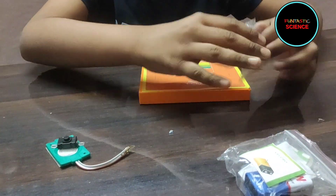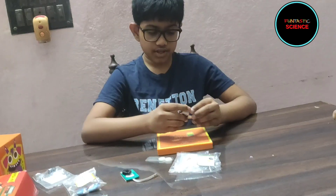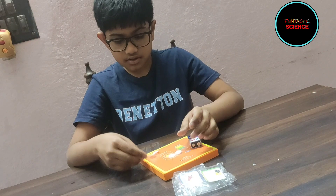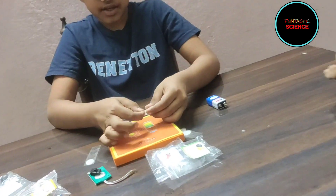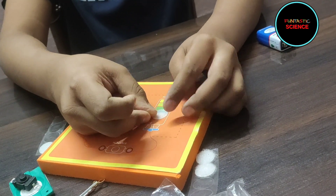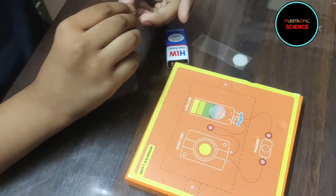Now we need a battery. First we are going to stick the battery in the foam base using velcro. We have to put the hard side of the velcro into the X mark place for the battery on the foam base. Then we have to put the soft side of the velcro onto the battery.